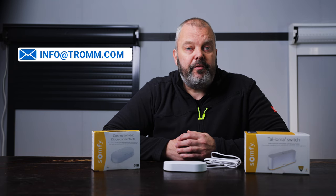The good news is there are two options now available, so you can choose whichever one is best for you. We already have the Connectivity Kit in the shop and in stock — below the video you'll find a link where you can order it for 69 euros. If you have any questions about the Connectivity Kit or the Switch, you can send an email to info@tromco.com. Thanks for watching and see you in the next one!